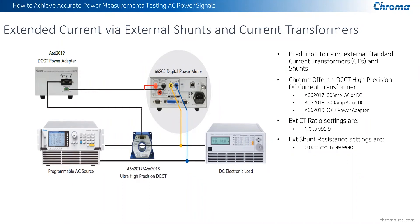When using external current transformers internally to the digital power meter, there are configuration settings where you can set the ratio of the current transformer — basically the turns ratio — which can range anywhere from 1.0 all the way to 999.9. External shunts are defined by resistance and can go from 0.0001 milliohms — we're talking about 100 nanoohms — all the way up to 99.999 ohms. This is an incredible wide range that you can program into the power meter on the configuration setting when using an external shunt or external CT.